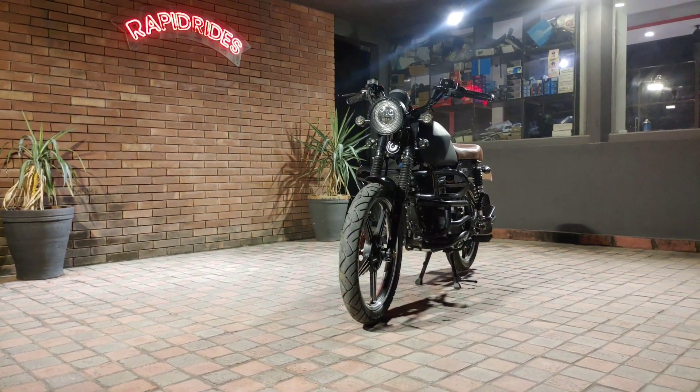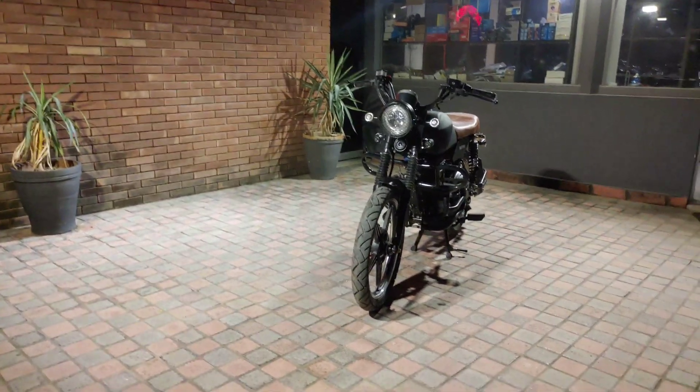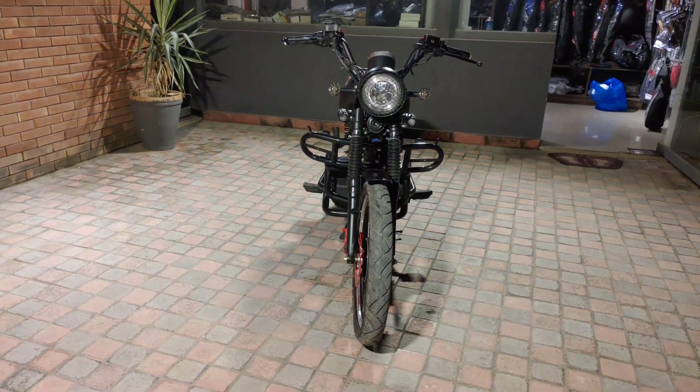Hello everyone, I am here with you from RapidRights. I hope you are all doing alright and you are in the best of your health. Yet another video, yet another bike, yet another electric bike.